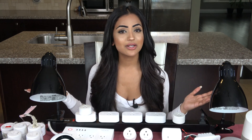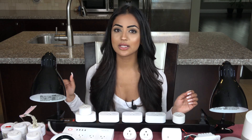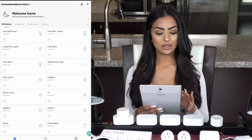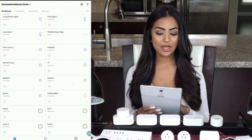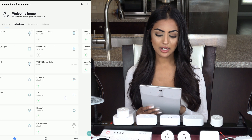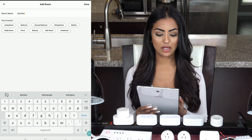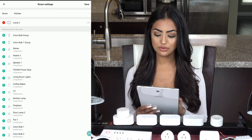You'll notice I have many smart plugs around me — I did a video on this and will link it at the end and in the description, because not all smart plugs work with the Smart Life app. In the first screen you'll see all the devices I've set up. When I swipe right, I can see all the rooms with devices added. If I click the three dots, I can add another room — I'll call it the kitchen — and add devices like Lamp 2 to this room.